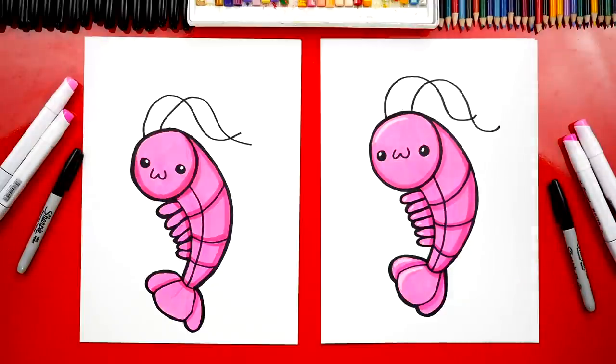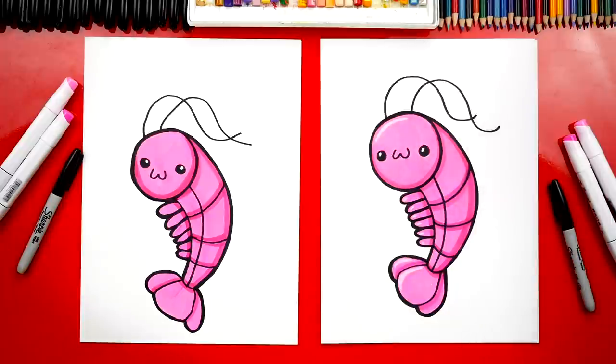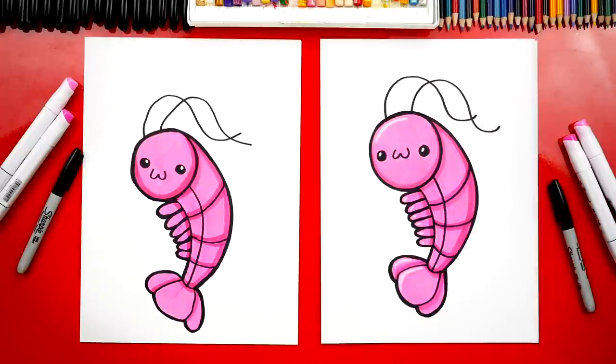What else could our art friends add to this drawing? A background! Oh yeah, a background would be way cool. You could add the ocean, maybe even other fish, or even a small little baby shrimp. We hope you had a lot of fun drawing your shrimp, and we'll see you later art friends. Goodbye!